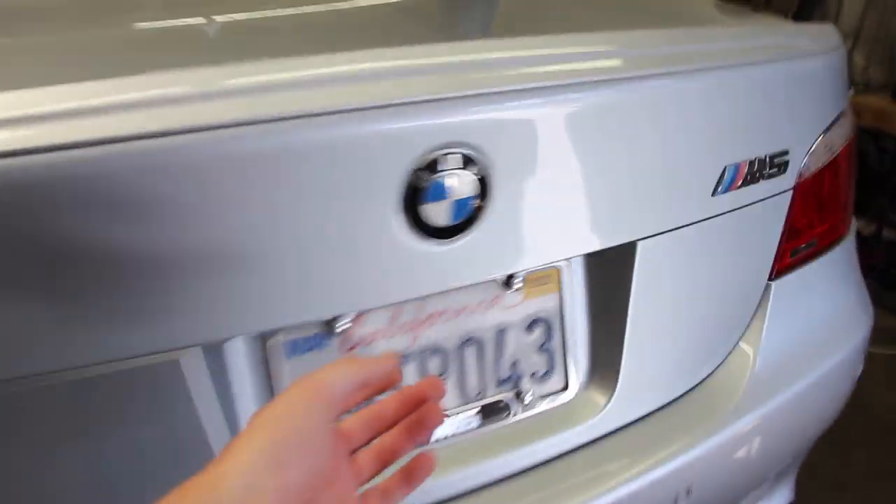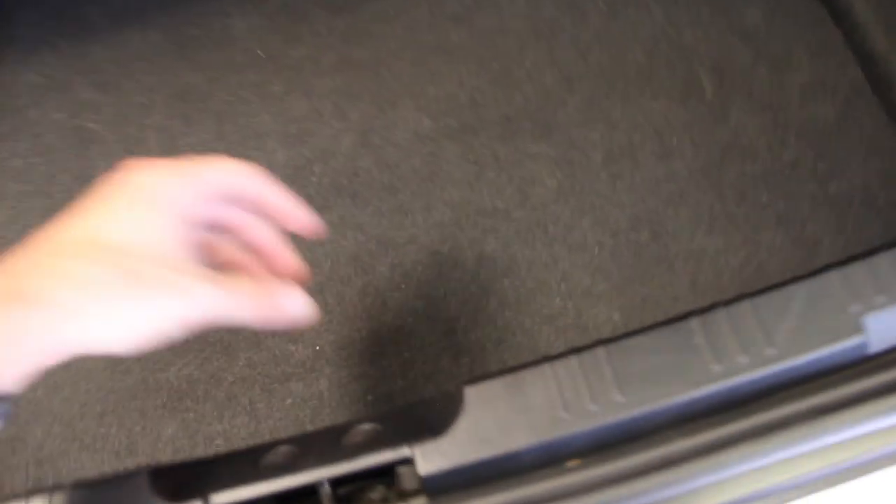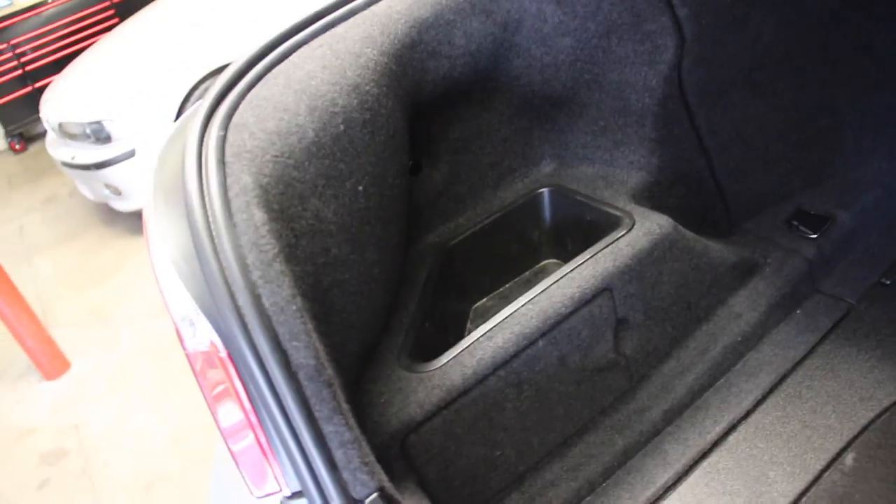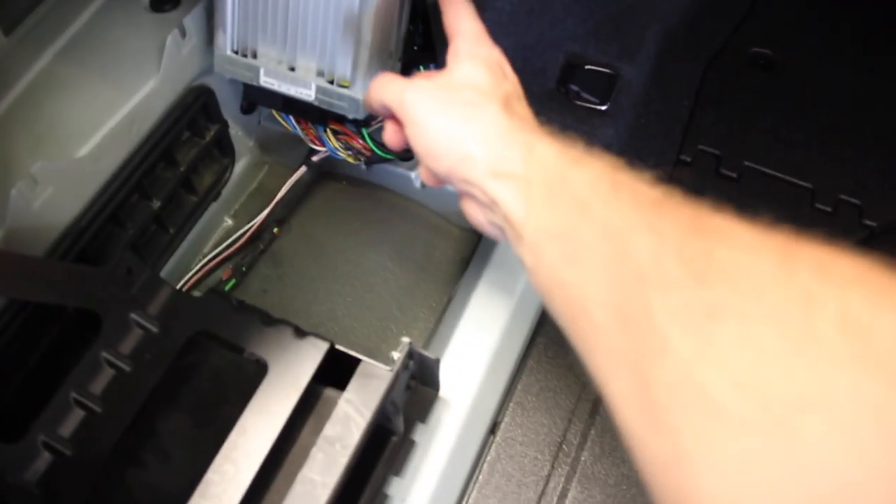Now, where is the factory location? We open up the trunk — it springs open — and first we remove the carpeting at the bottom; it's not held in with anything, just fight a little and pull it out. Then we remove this trim panel in the back. There are two fasteners — use a flathead or your fingers, turn 90 degrees so the slot is vertical, and pull it out. There's another one on the inside; same process. Then you grab it, pull out, and it hinges out of the way.